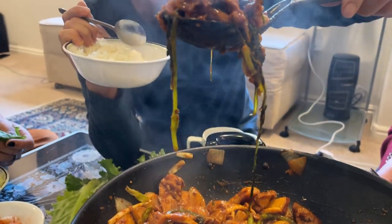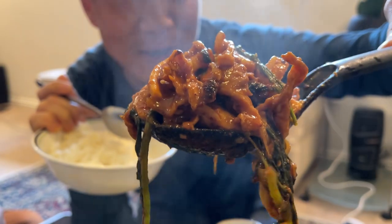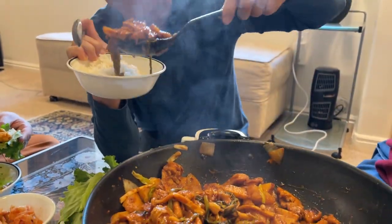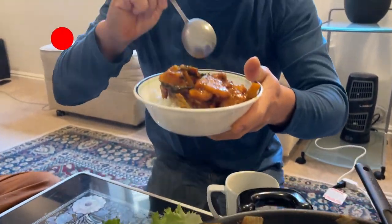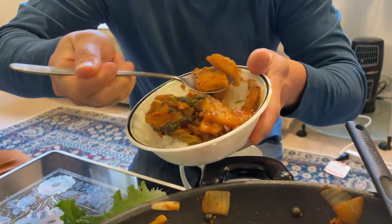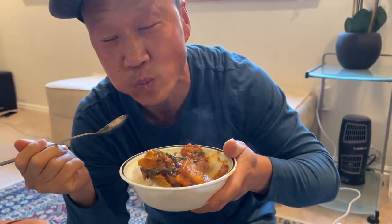Are you guys excited to try this? Look at this — nice and hot and steamy! You shall try this because I'll show you how to do it. Let's try it right now, enough talking. Let's get some potatoes, some chicken, and rice cake with it. That's really good — so chewy, soft and spicy, yum yum! Alright guys, thanks for watching and see you next video!